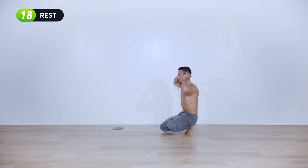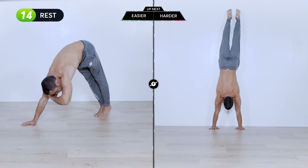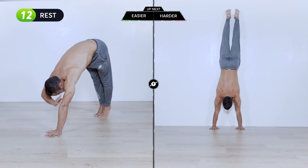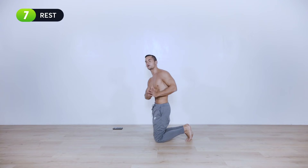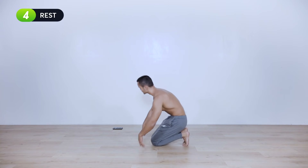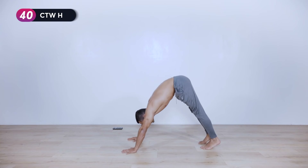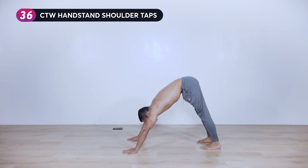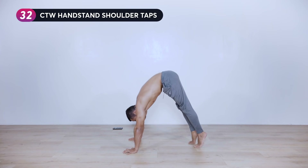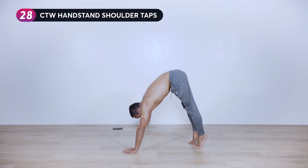Shoulder taps — either against the wall or on the floor in a pike position. We'll begin in ten seconds. I'm going to demonstrate on pike just for my beginners and intermediates. Three, two, one — pike or chest-to-wall handstand. Shrug your shoulders as much as possible. If you want to make it harder, simply lean more forward, putting more pressure into the shoulders.